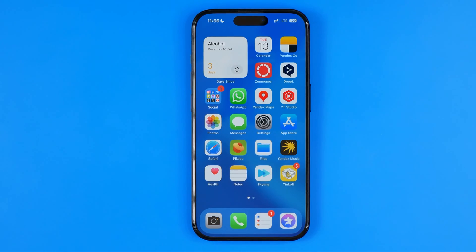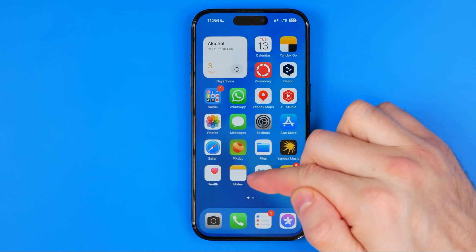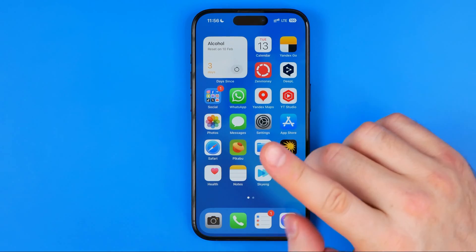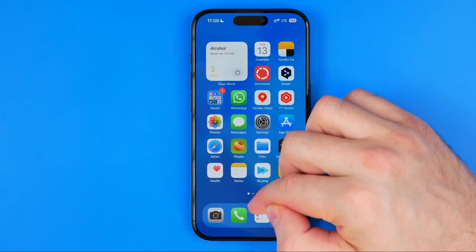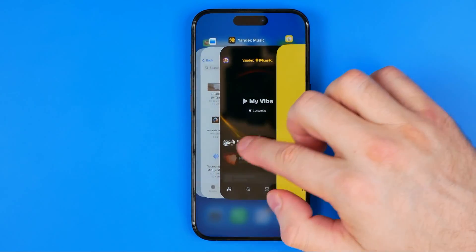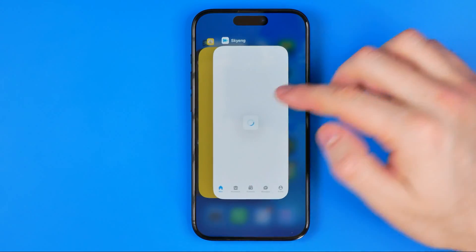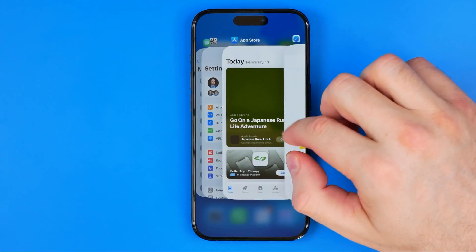The process is very simple. All we have to do is just swipe up from the bottom of the screen approximately to that level without releasing our finger. Just swipe up until it shows you the app selector — that's how we can activate the app selector.